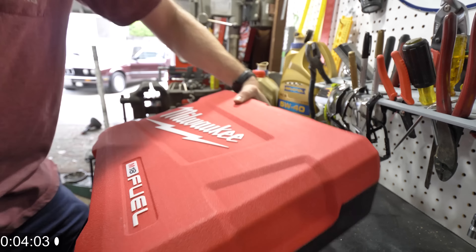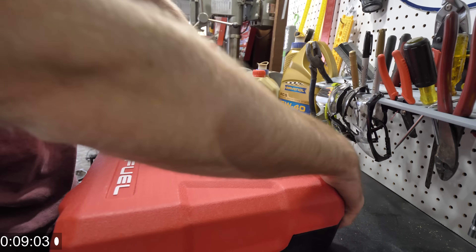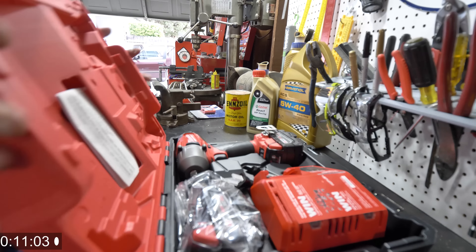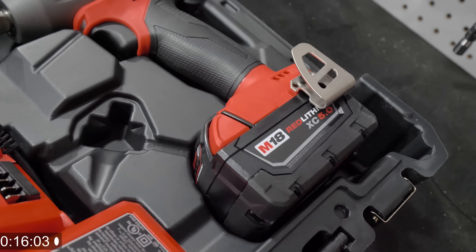Let's go ahead and slip this thing off and see what we got inside. We are going to put two minutes on the clock and just show this bad boy, and then I am going to give you a comparison between this new fuel M18 Milwaukee and see how it looks.